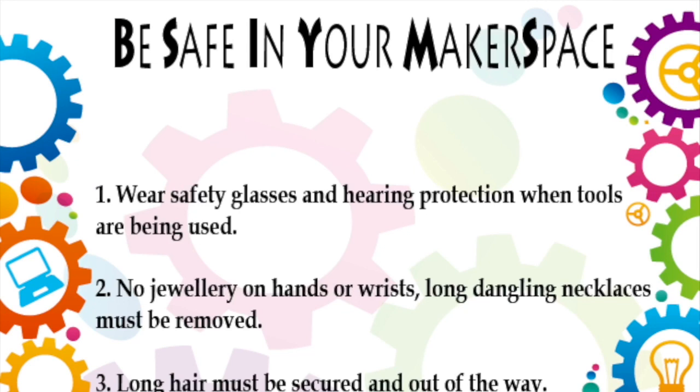When working in any type of makerspace, please make sure to review the Be Safe in Your Makerspace protocols.